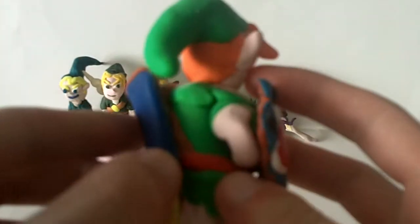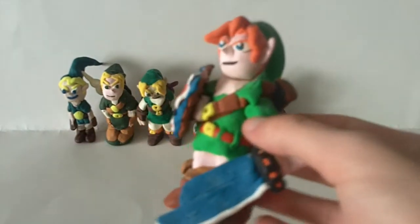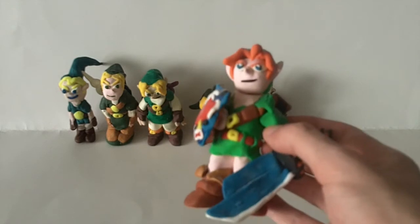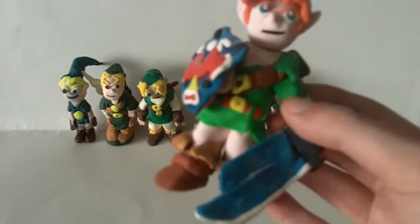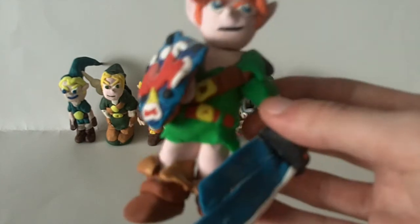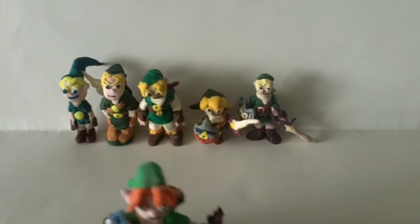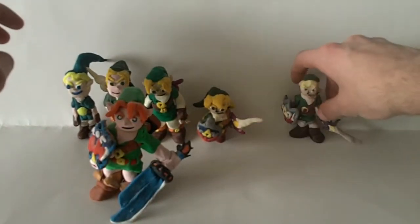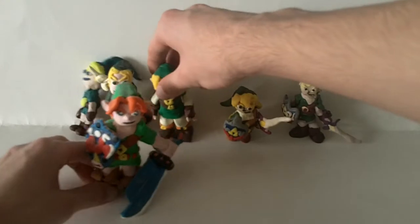There's a plain sword holder, but another key point is the scale — this is the first really large Link, not necessarily in height, but in terms of the amount of clay used to make him. All things considered, Link is getting a lot easier to sculpt at this point, as you can tell from what I've described.